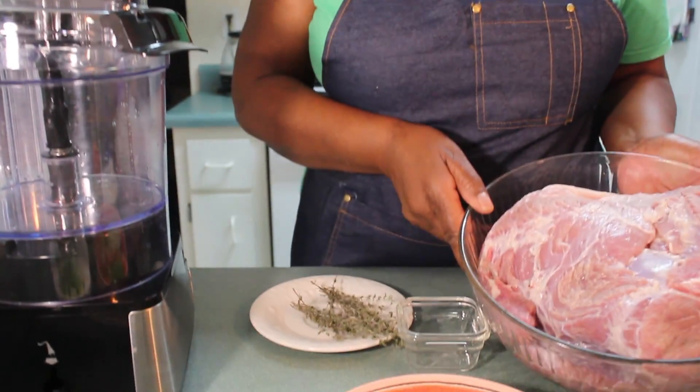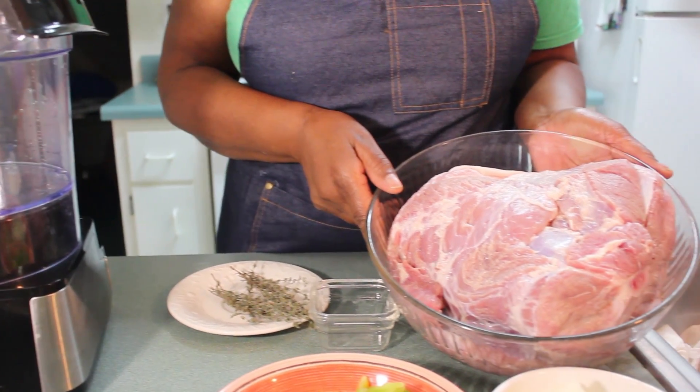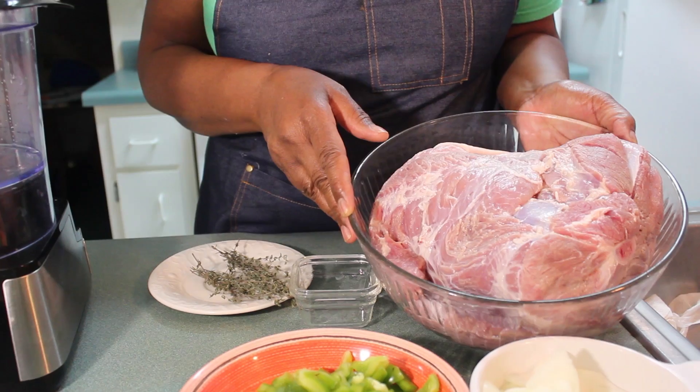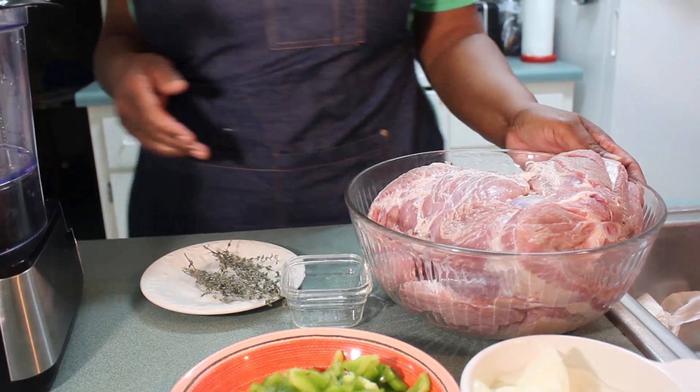Today I am about to season up a pork shoulder. I have over here a large pork shoulder. I've already cleaned it and I cut off as much fat as I can get off of it. I'm going to be seasoning this up, marinating it and putting it down. I'm not cooking it today.